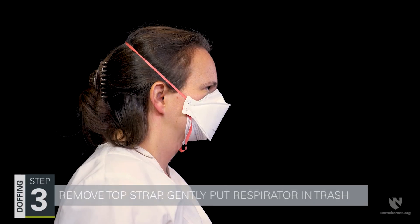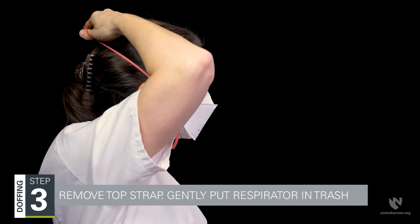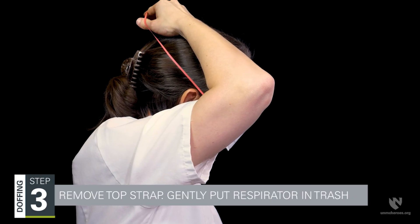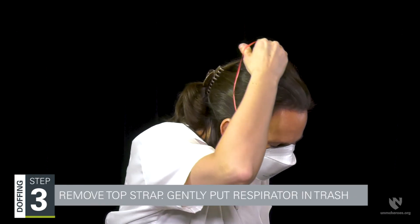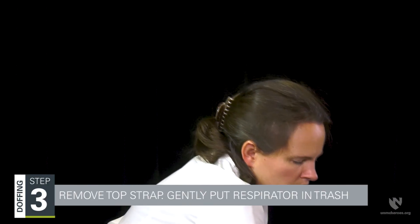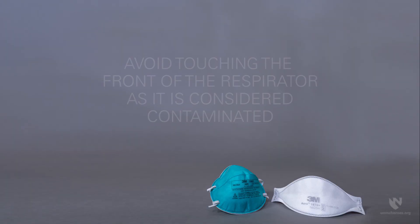Step three is removing the top strap of the respirator. Grasp the top strap at the crown of the head and bring it carefully over your head. Tilt your head forward and gently move the respirator away from your face, then gently place it in a trash receptacle. Avoid touching the front of the respirator as it is considered contaminated.